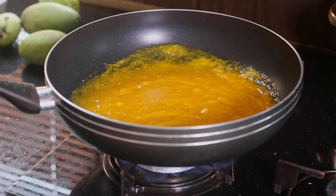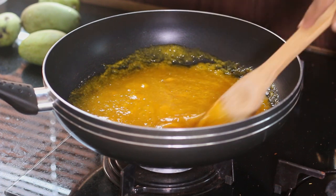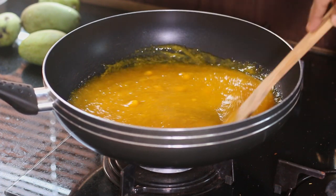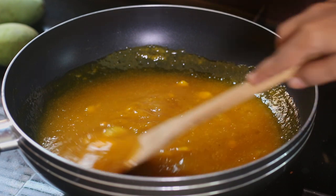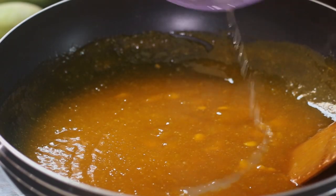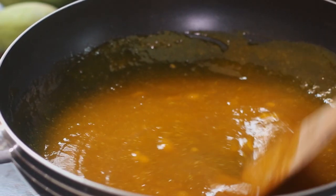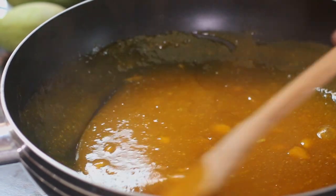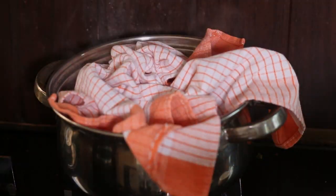Keep the pan on a stove and stir continuously under medium heat. After around 10 minutes, add lime juice and stir continuously. Now we need to sterilize the bottles.